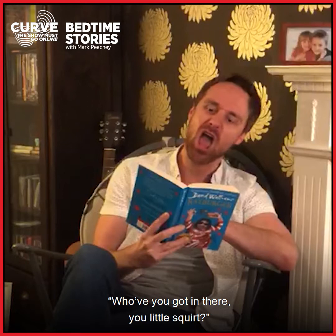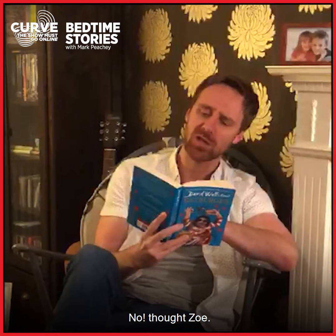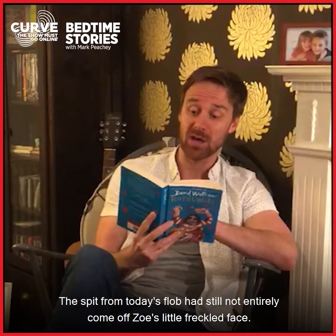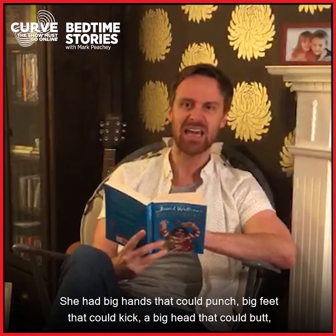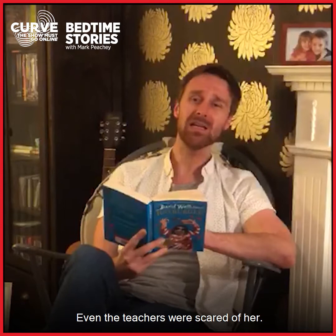Suddenly, there was a loud thud on the toilet door. Boom! Boom! Boom! "Who've you got in there, you little squirt?" came a guttural voice from outside. "No," thought Zoe. "It's Tina Trotz." The spit from today's flob had still not entirely come off Zoe's little freckled face. Tina was only 14 but built like a trucker. She had big hands that could punch, big feet that could kick, a big head that could butt and a big butt that could squash.